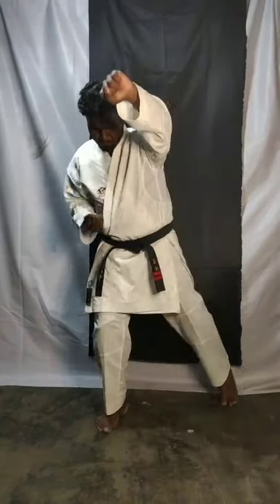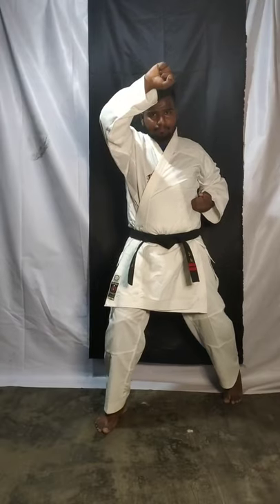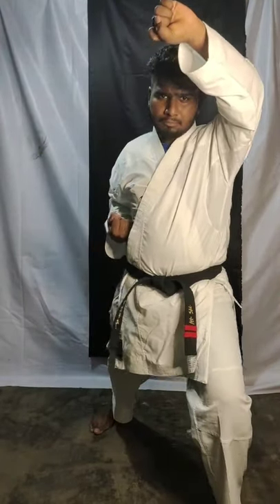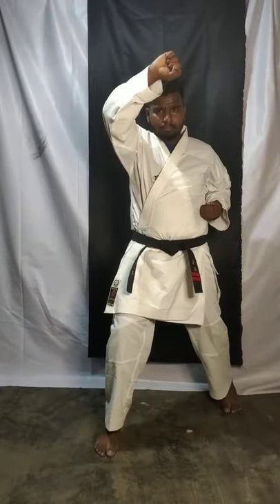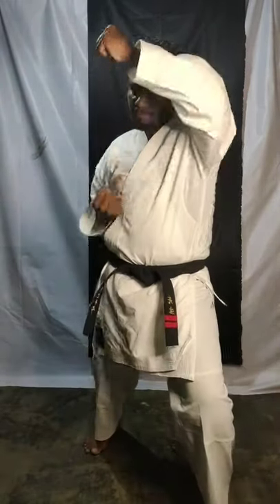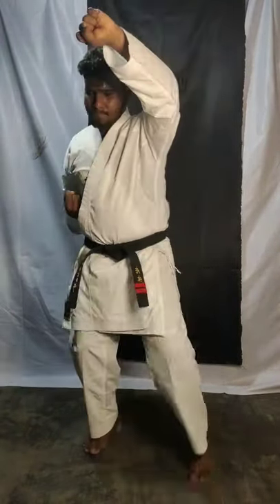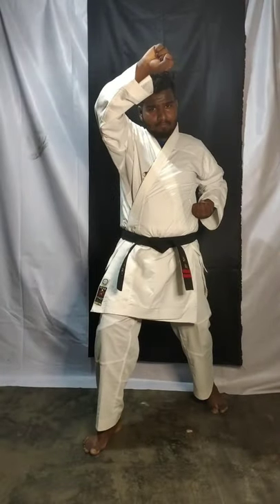Face block, two, slowly. Three — move forward, face block. Four, five, slow. Six, slow. Seven, eight, slow. Face block, nine.